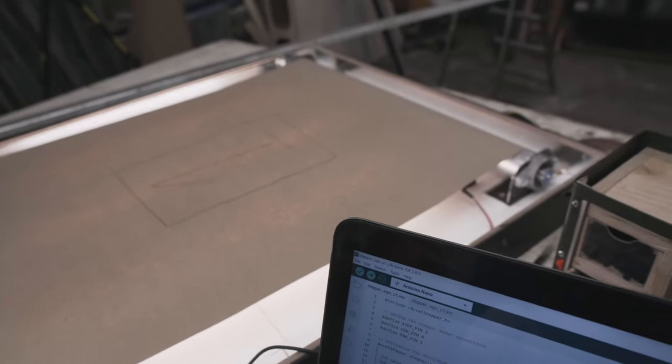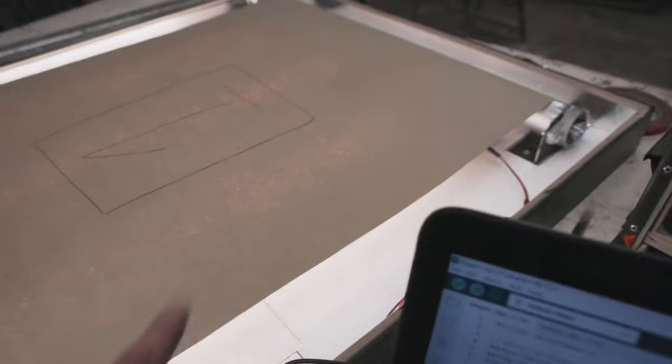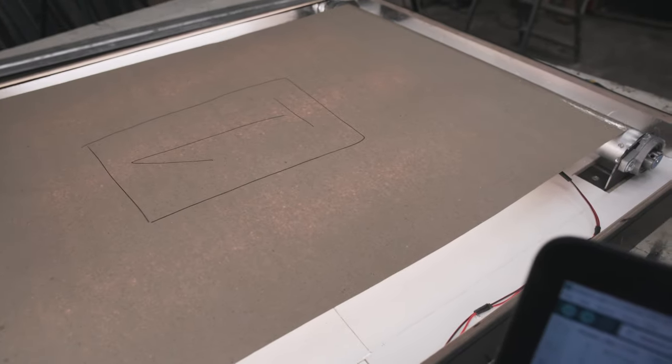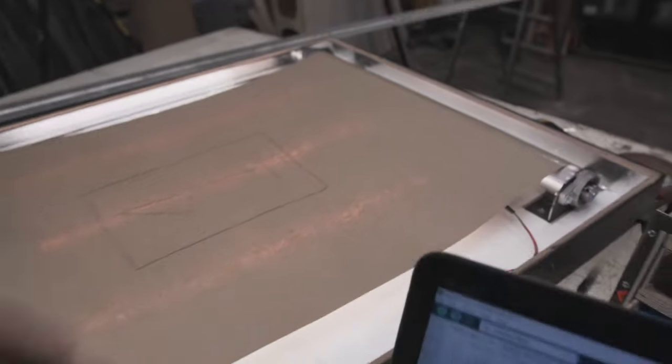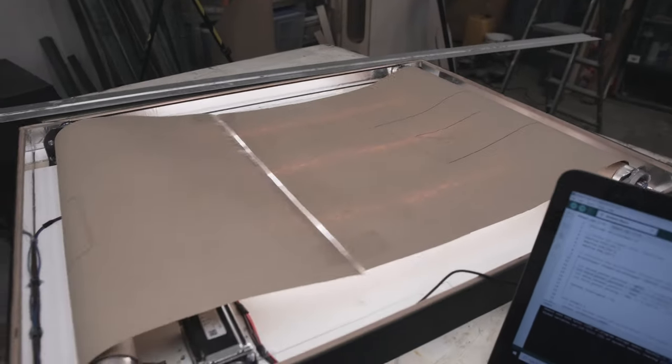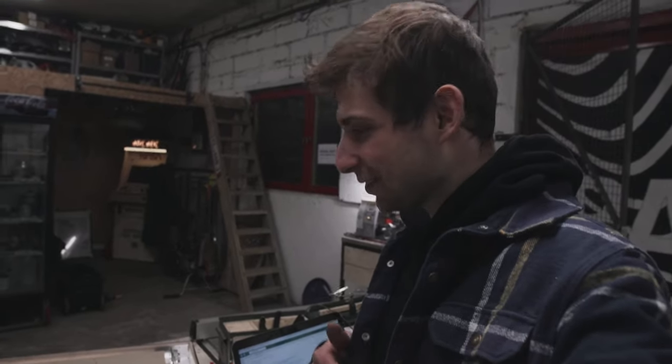Let's imagine we lost power somewhere here — I just reset the Arduino. It's going to find its zero position by doing a little bit of motion to that side, and once it gets there it clicks the switch, finds zero, and starts spinning. It's a crazy machine — it works! It looks a little bit like a treadmill. I'm so excited for final assembly — I'm gonna put on the original posters now.